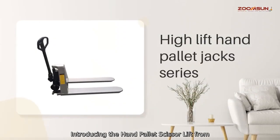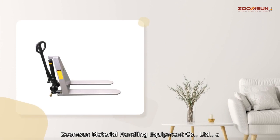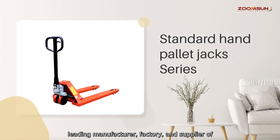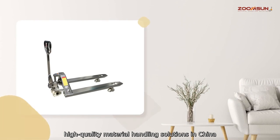Introducing the Hand Palette Scissor Lift from ZoomSun Material Handling Equipment Company, Limited, a leading manufacturer, factory, and supplier of high-quality material handling solutions in China.